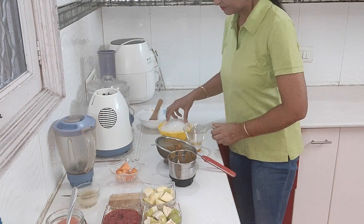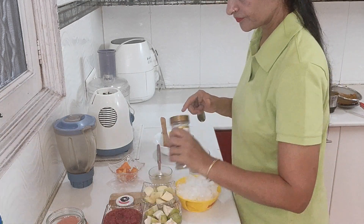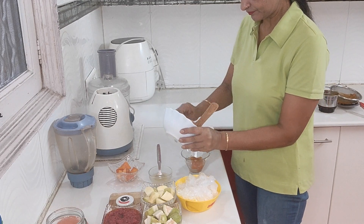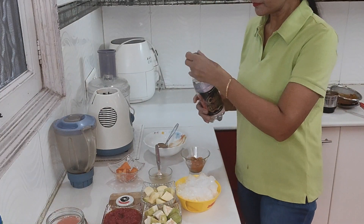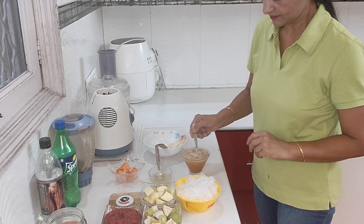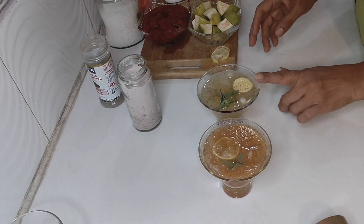First we put ice in the glass, then add one teaspoon of lemon juice, a little black salt, some kali mirch, and pour in the papaya pulp. Add ketchup and black pepper, then top with soda and sprite. Our refreshing papaya mocktail is ready, and our apple mocktail is also done.